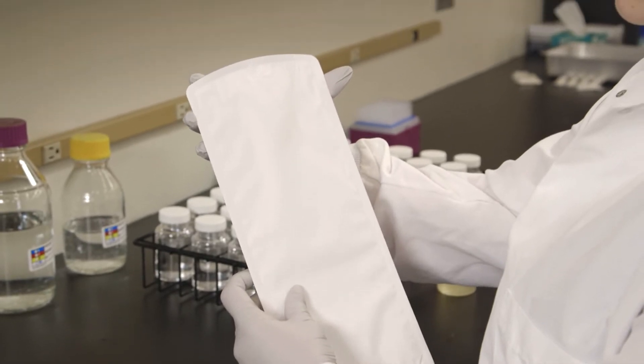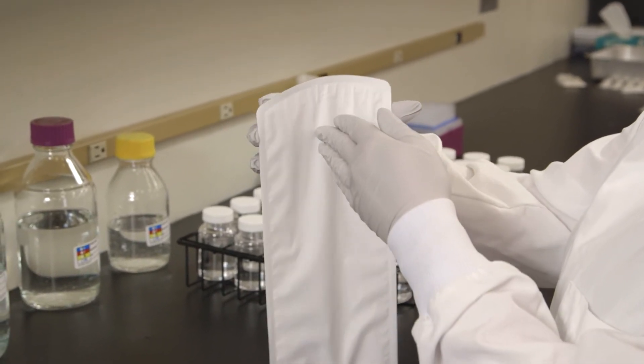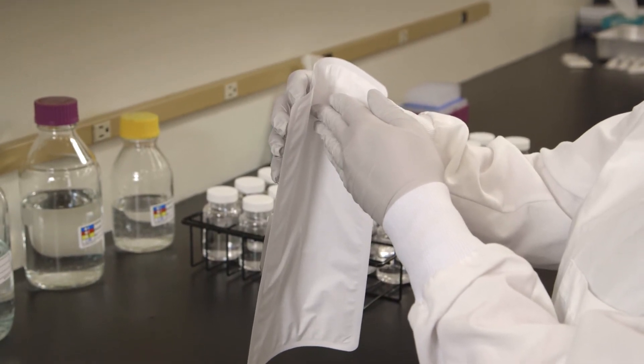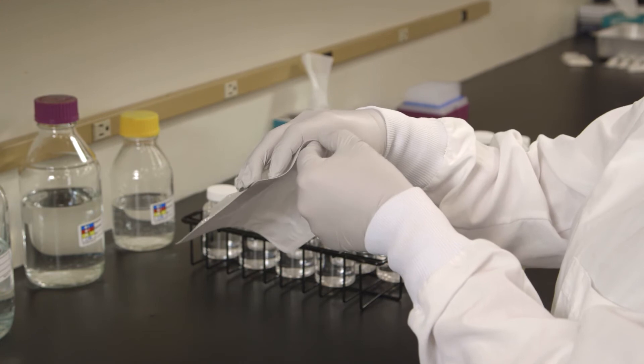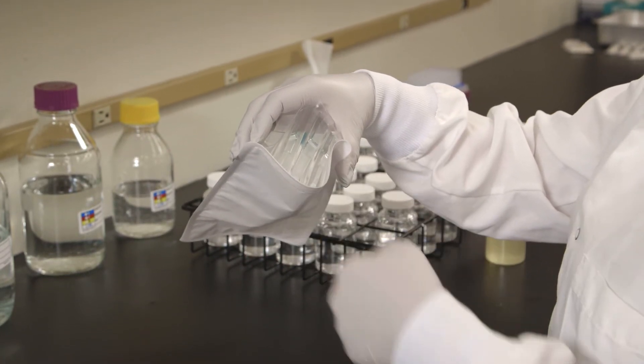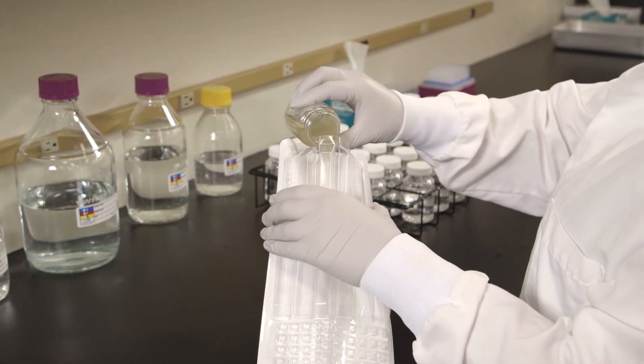Once the LegiAlert reagent has dissolved, hold the tray at the top with the well side facing your palm. Push the top edge of the tray in with your free hand while squeezing the tray into a circle. Open the tray by pulling the back away from the well side. Avoid touching the inside of the tray. Aseptically pour the sample mixture into the tray.